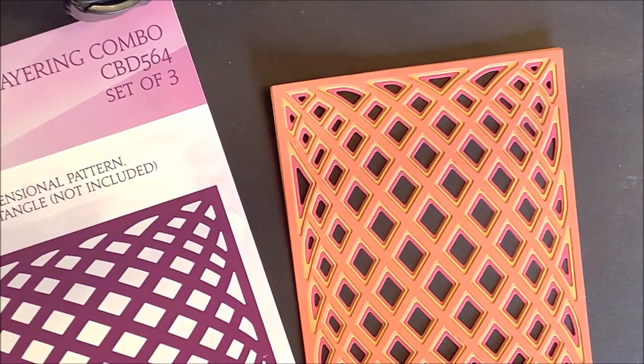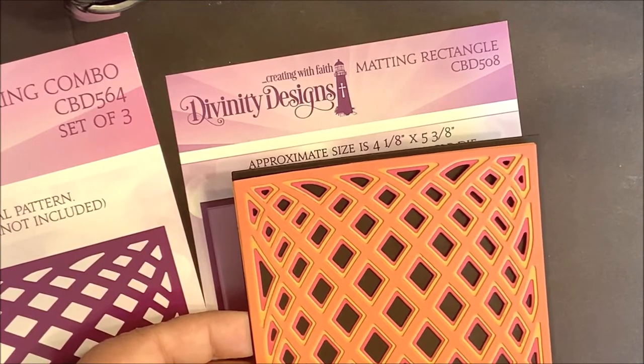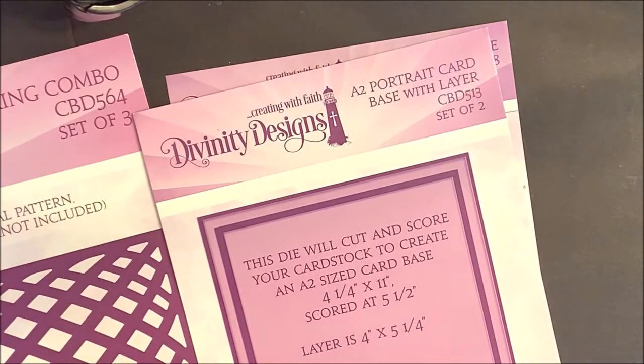When die cut, this measures five and a quarter by four and fits onto an A2 base card. I like to use the matting rectangle behind the Diamond Layering Combo for a pop of color, and then add this to the A2 portrait card base.